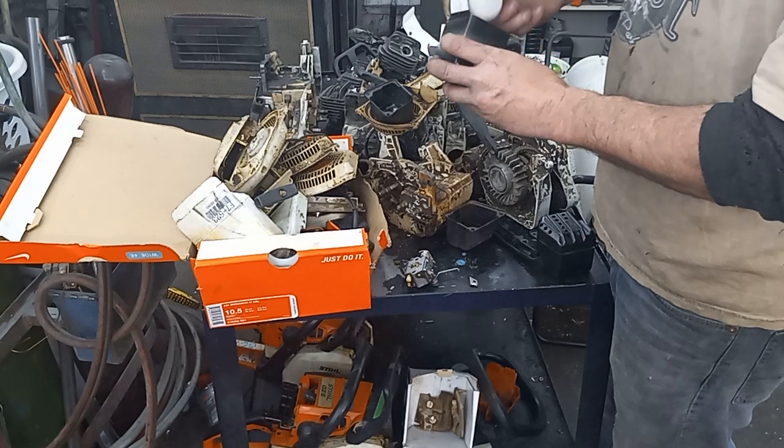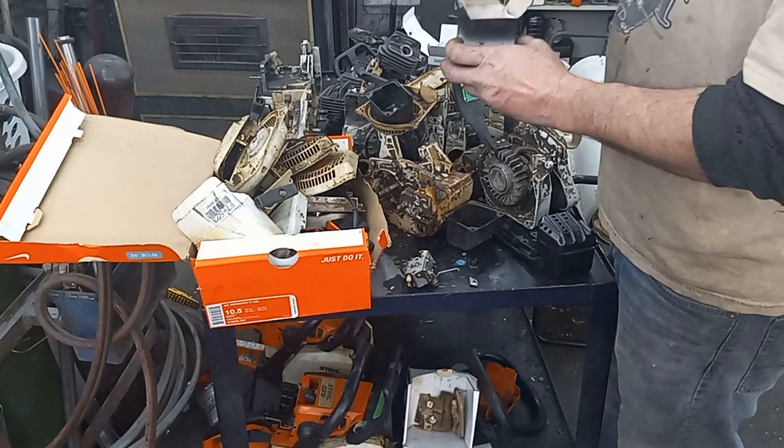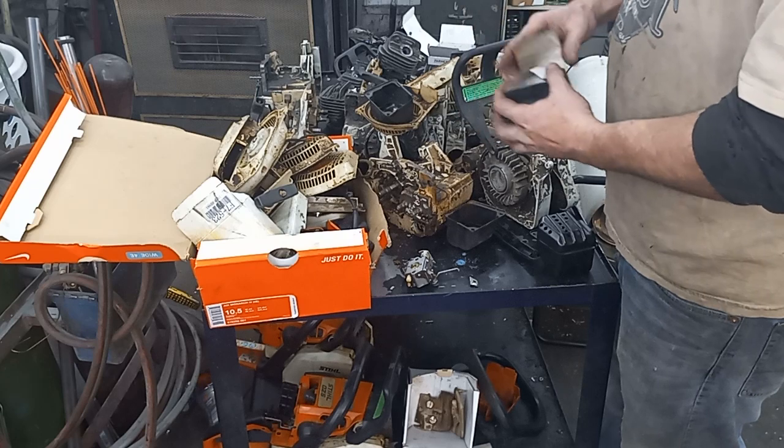So I've got a carb and linkage. I've got a brand new cylinder — it's the 44.7cc, so that'd be for the newer style. It fits both the 026 and 260, so I've got a piston and rings and everything here.